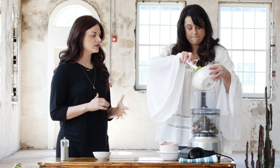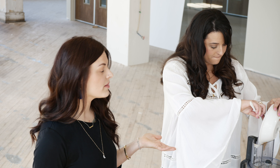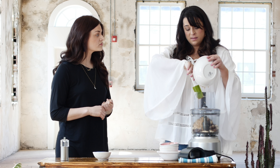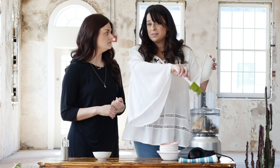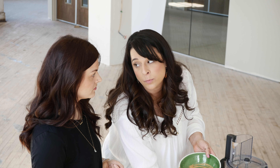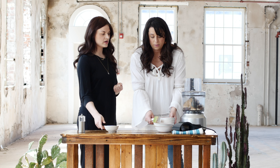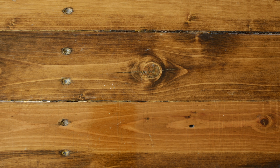We have a half a cup and four tablespoons of natural peanut butter — unsalted, so you can control the salt. And you can use any sort of nut butter or seed butter, especially if you're sending them to school with your kids. Sometimes we're conscious of nut allergies, so it might be a better option — a different flavor profile too — using like an almond butter.